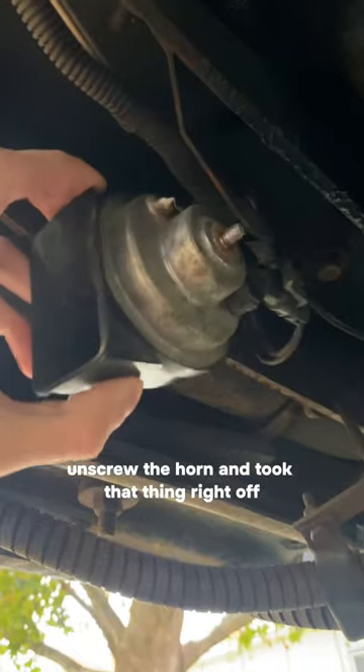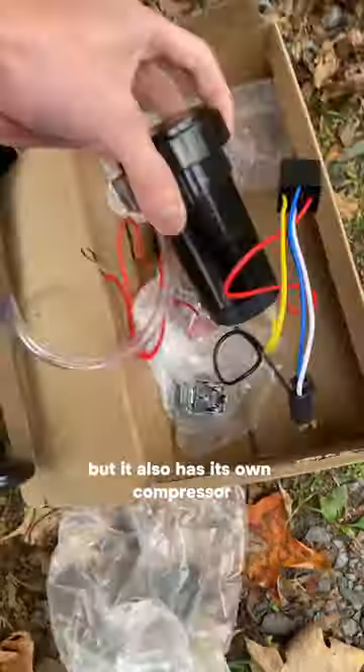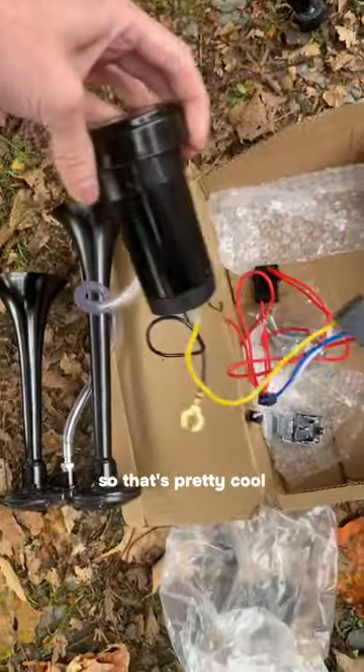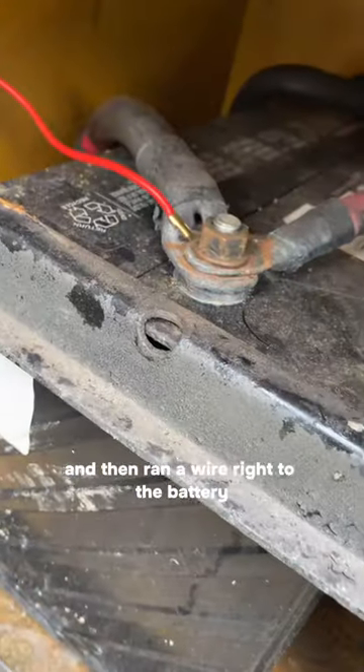So we unplugged it, unscrewed the horn, and took that thing right off. I found this super loud air horn on Amazon — at least it's branded to be one of the loudest — and it also has its own compressor, which is pretty cool. I was able to mount the compressor right to the frame and then ran a wire right to the battery.